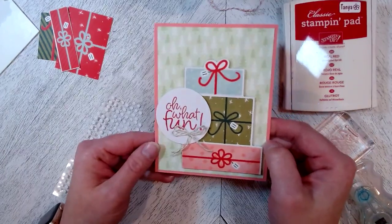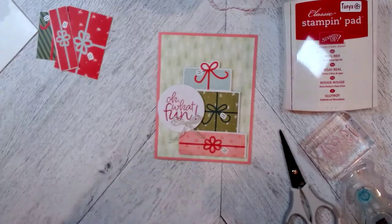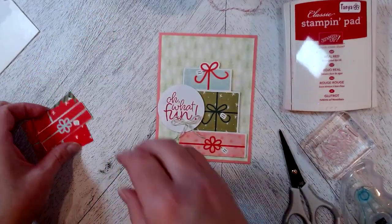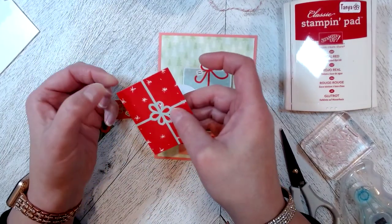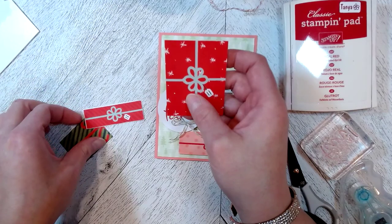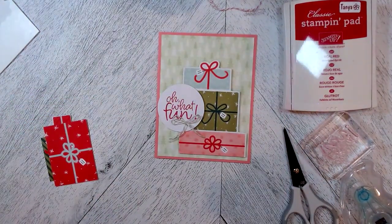Really quick, super easy, and using elements from this month's Paper Pumpkin kit. If you wanted to, you could make little gift tags with the leftover pieces — punch a little hole in the corner and add some Baker's Twine to jazz it up a bit. Stay tuned for more videos, please like and subscribe, and happy crafting — enjoy your day!